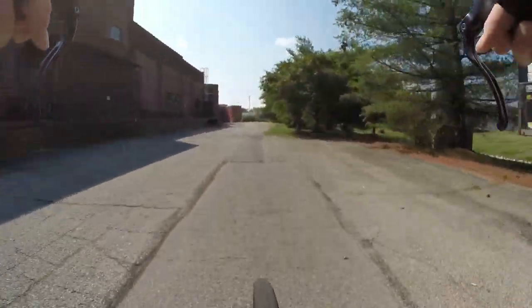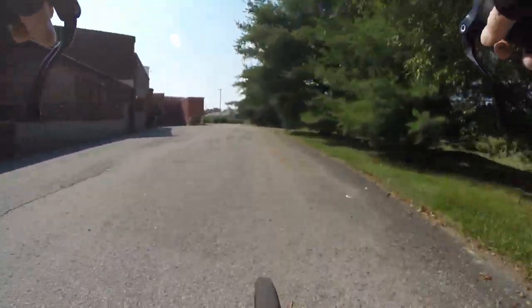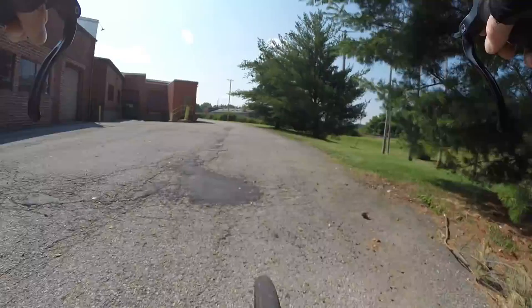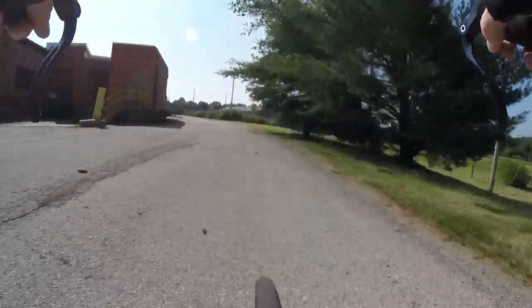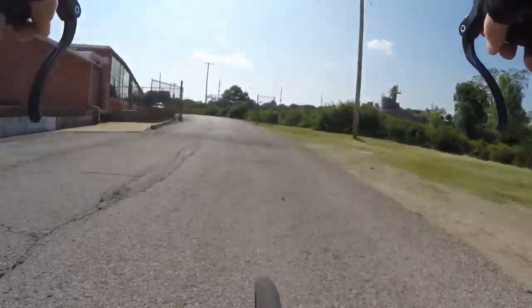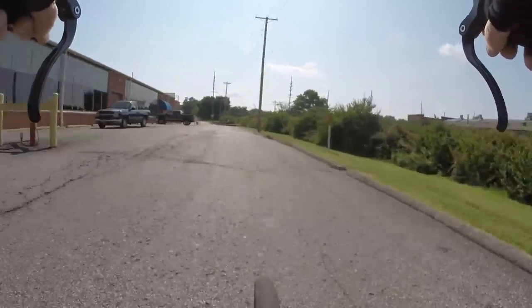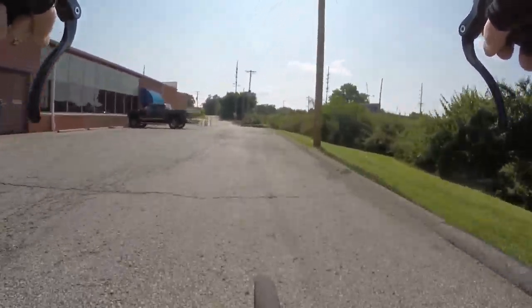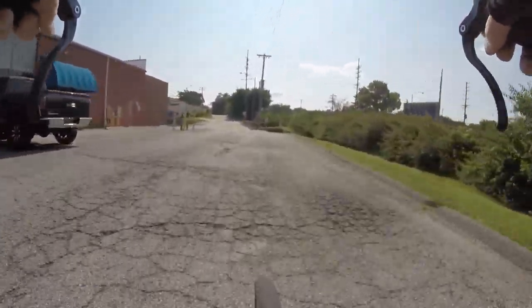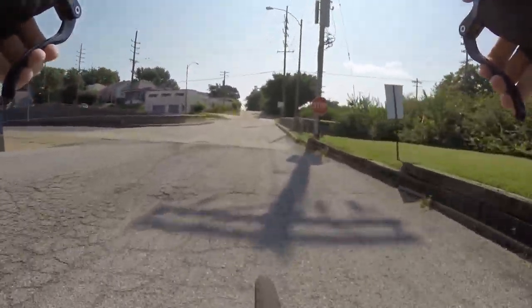Hot day today, like I said — getting up to 95 Fahrenheit, which actually feels warmer because around here, next to the Mississippi River, it's humid, and that humidity makes it feel worse. So make sure if you go out for any length of time, bring some water with you.